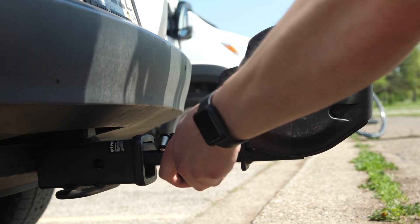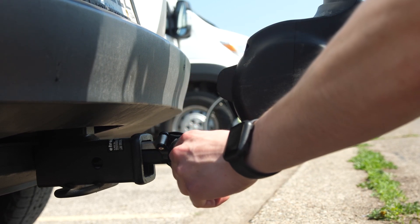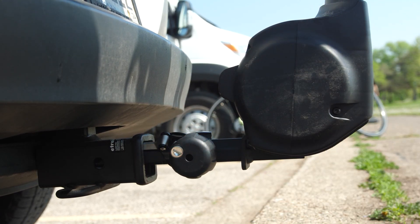Once the bikes are all loaded up, all Apex models have a built-in cable lock that pulls out and locks the bikes via the included key. This key is also the same one used to lock the rack to the vehicle. There's a wedging mechanism that tightens into the hitch as you turn this knob. Once it's tight, lock it with the key — this will enable the knob to disengage and spin freely, making sure nobody tampers with your bike when you're not present.